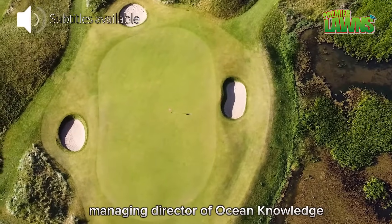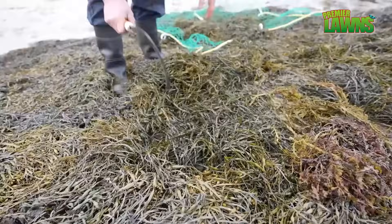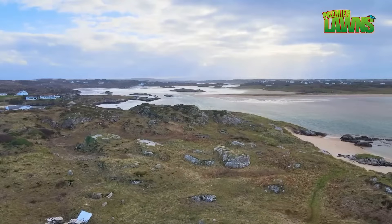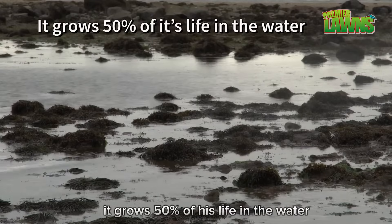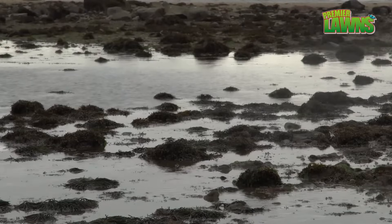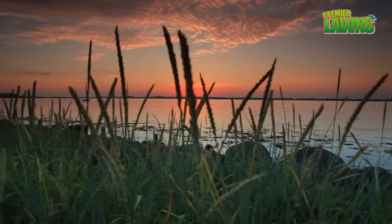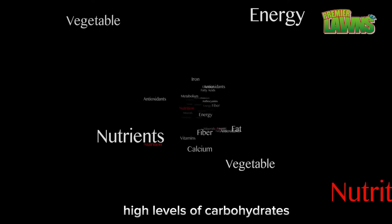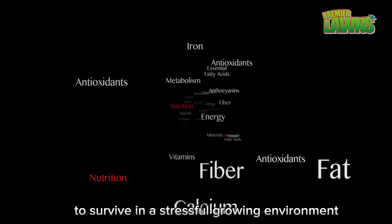I am Declan Gallagher, Managing Director of Ocean Knowledge. One of the first questions I'm generally asked when I travel is what's the difference between seaweed, algae, and kelp — and for us they're the exact same thing. We harvest and use a brown seaweed called Ascophyllum nodosum, which grows along the west coast of Ireland and in the northern hemisphere. What makes Ascophyllum nodosum unique is its environment — it grows 50% of its life in the water and 50% out of the water, and over hundreds of years it built up a very strong immune system. It contains high levels of carbohydrates, amino acids, micro and macronutrients, and vitamins — all fundamental for the plant to survive in a stressful growing environment.